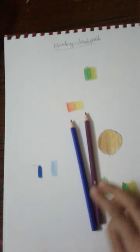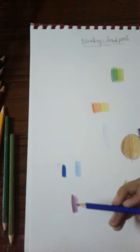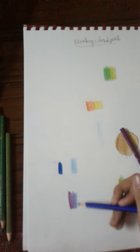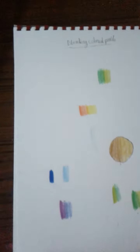Now let me try ones that are not sharpened evenly. Look at the white grains and holes — you can clearly see the difference compared to the sharpened pencils.